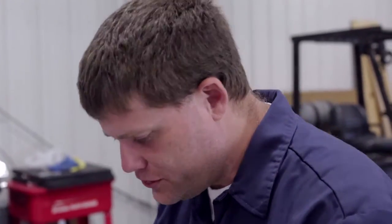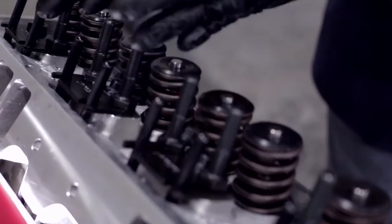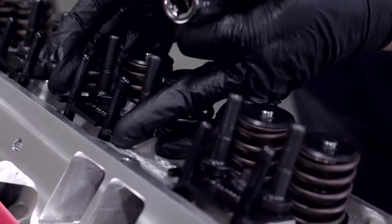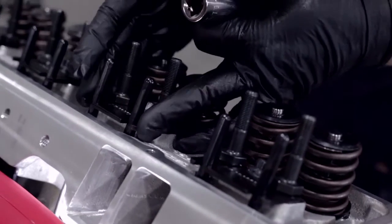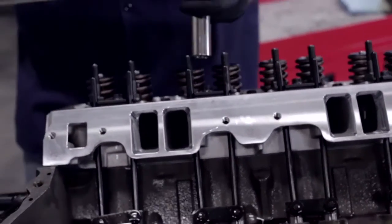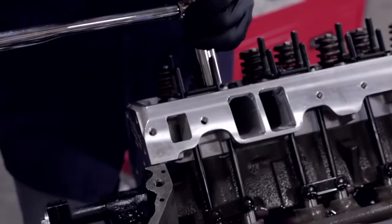Now that we've got all the pushrods installed, what we're actually doing is looking down the pushrod channel to make sure it's lined up, make sure it's not touching the wall of the head, that it's seated properly in the lifter, get it adjusted, and then just hand tighten it to hold it into place — then we'll go back and torque everything to spec. We want to make sure it's getting as little friction as possible; we certainly don't want it rubbing on the head. Now that we've adjusted our guide plates and got our pushrods lined up the way we want them, we go back and re-torque our rocker arm studs.